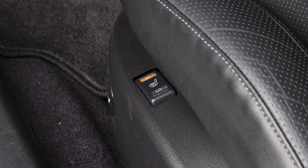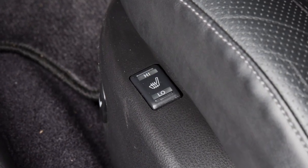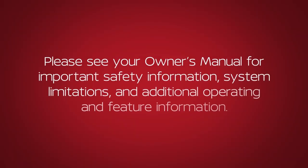Turn off the seat heater by pushing the switch to the level position. Please see your Owner's Manual for important safety information, system limitations and additional operating and feature information.